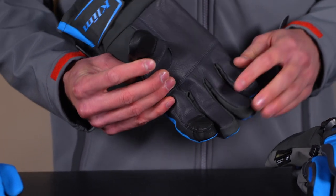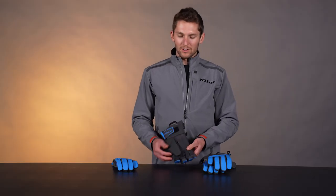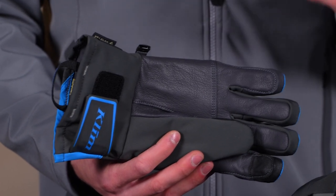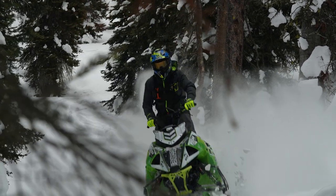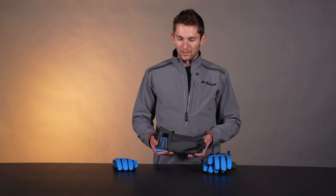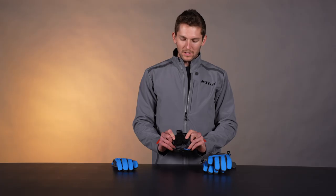We have multi-touch phone screen functionality on the thumb and index finger, so you can use your phone or do some Instagram content if you have to. The key thing is the bonded construction on the palm — we laminate all the layers together, sealing and connecting the palm, the membrane, and the inner layer so those layers don't shift around. When your fingers are in the glove, feedback goes straight to the bars — no layers slipping or moving around, which reduces arm pump. Really solid construction. And in the back of the hand, there's some nice fleece to keep you warm as well.